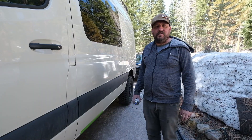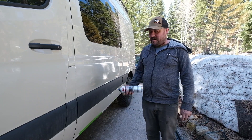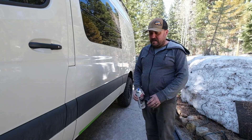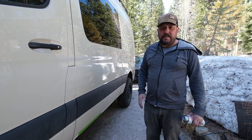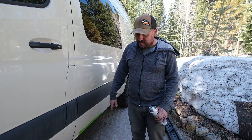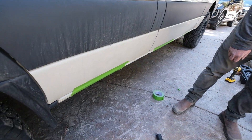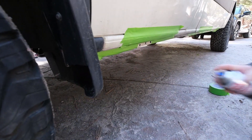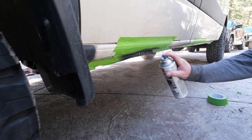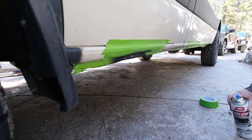All the holes are drilled — hopefully I got those right. What I'm gonna do now is take some rust stop spray paint and spray the insides of the holes I just drilled to prevent rust in the future. I masked off part of the van so the overspray doesn't get it. Just a quick little spray, then I'll crawl under and get the backside too.